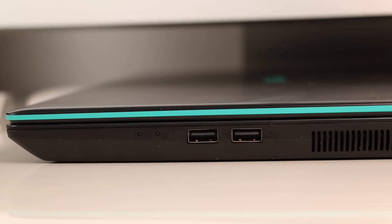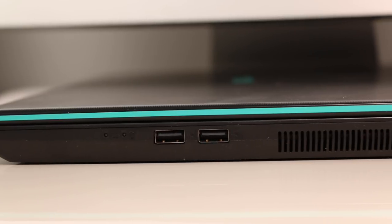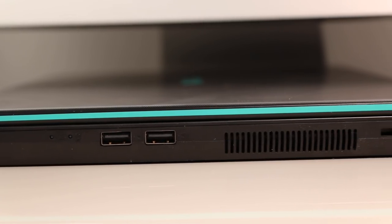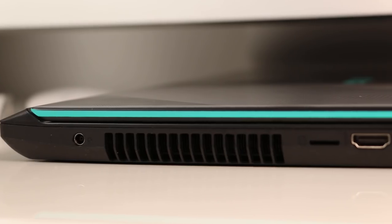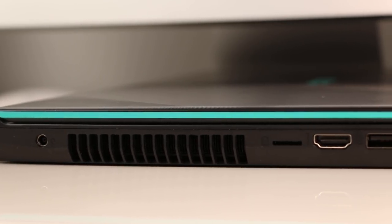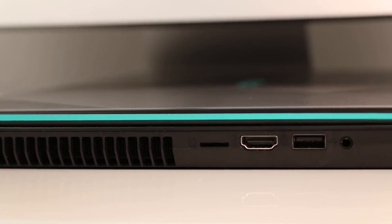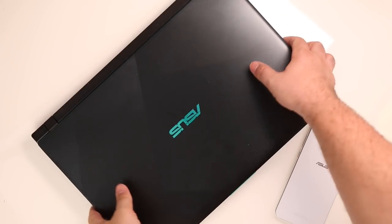The port selection is quite small. We got 3 full size USB ports, where 2 support only USB 2.0, which is a bummer. There is also 1 HDMI 1.4 port and a microSD slot, which can be very handy to transfer files from action cameras or phones, although a full size SD card would be even better.